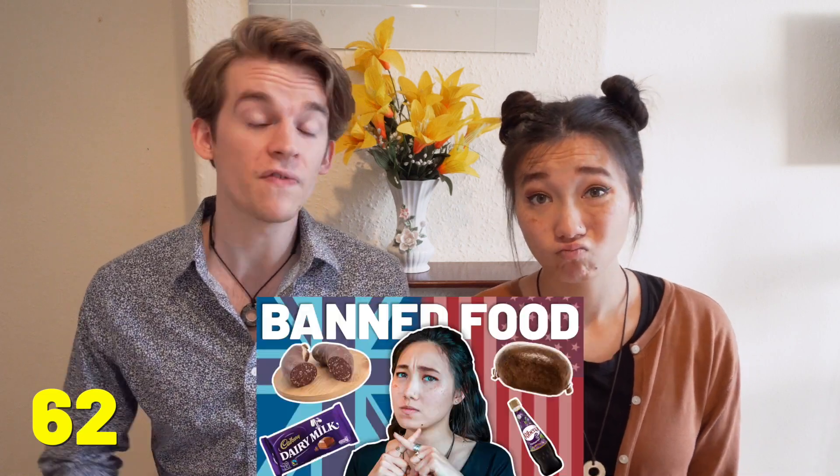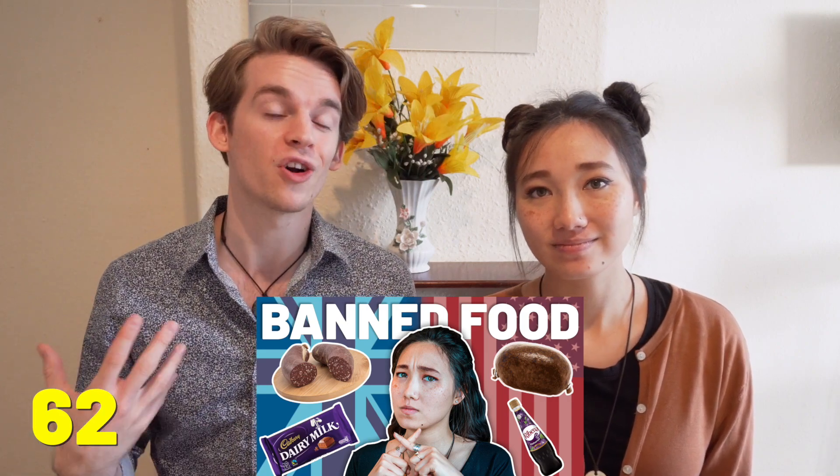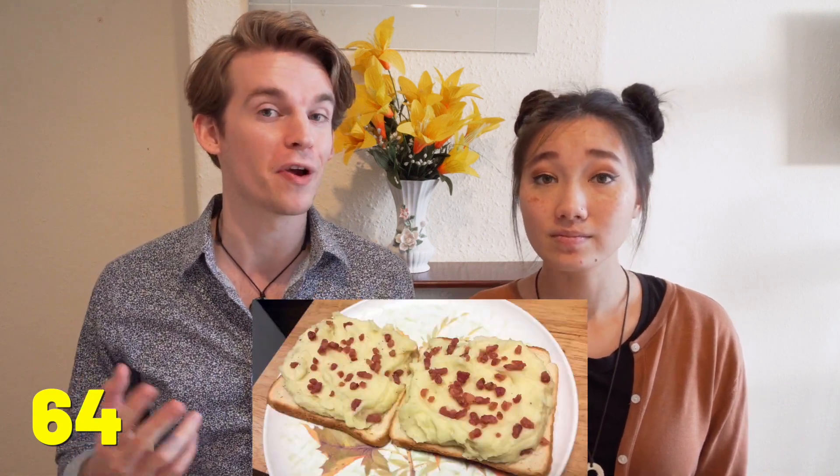Tragically, genuine haggis is banned in America on account of it containing sheep's lung, and haggis is only one thing on a long list of British foods banned in the United States — click the link to watch our video on that topic. In the UK, you can eat anything on toast. In the US, however, the popular toppings for toast are butter, peanut butter, jam, or Nutella. Speaking of bread, not only can you put anything on toast, you can also put anything in a sandwich. We've heard that chip butties and mashed potato butties are very popular here in the UK — across the pond, I've never heard of anyone putting fries or mashed potatoes in a sandwich.